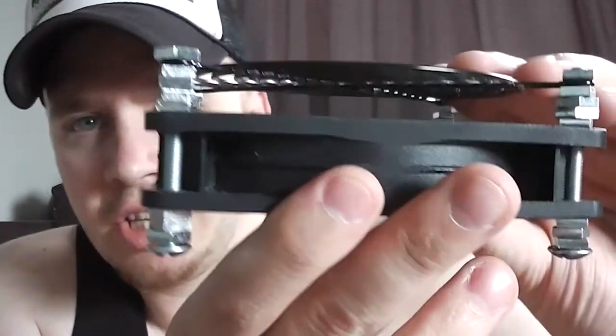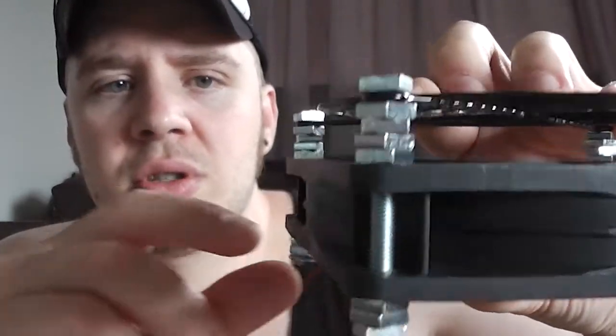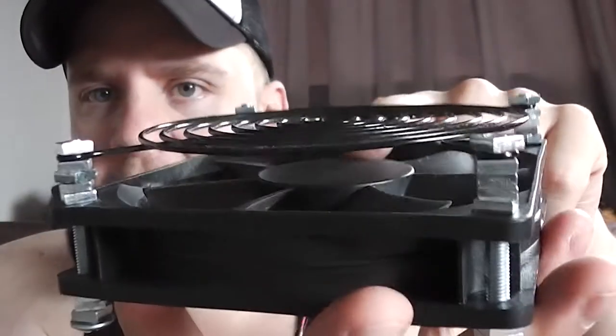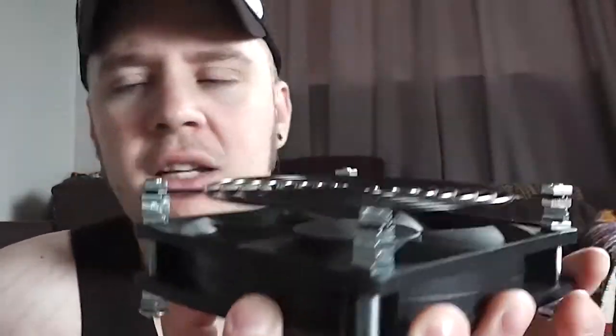So this control box will sit outside the fermentation chamber, and then this will just sit inside — I don't have to worry about where the air goes because this air will just move the air around in the freezer. As you can see, it's just a 120mm fan with some bolts to extend it out, so that sits nice and flush.